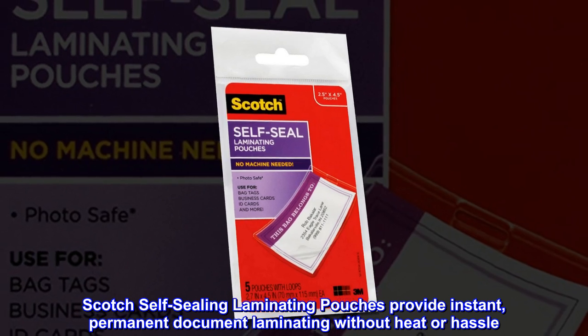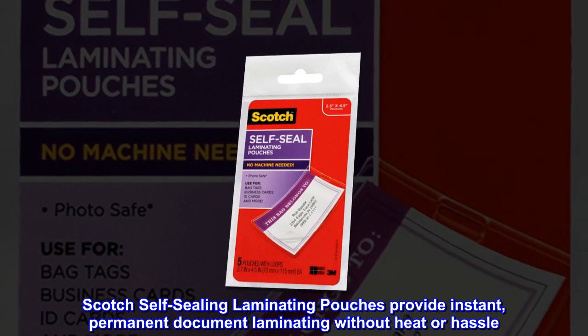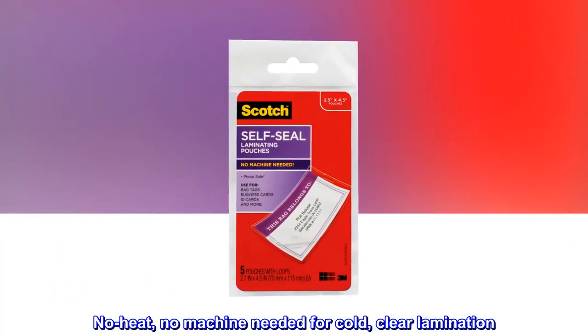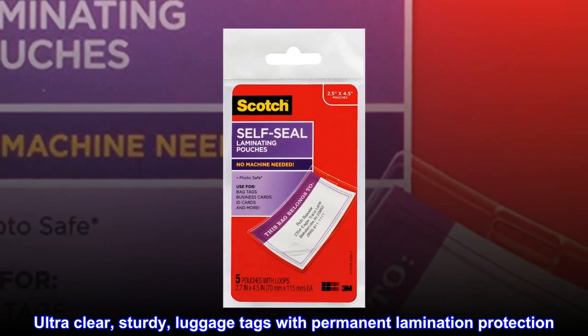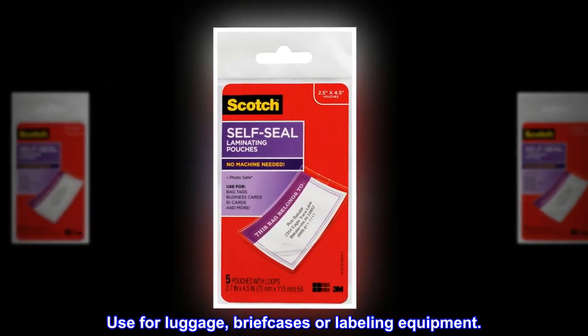Scotch self-sealing laminating pouches provide instant, permanent document laminating without heat or hassle. No heat, no machine needed for cold, clear lamination. Ultra clear, sturdy luggage tags with permanent lamination protection. Use for luggage, briefcases, or labeling equipment.